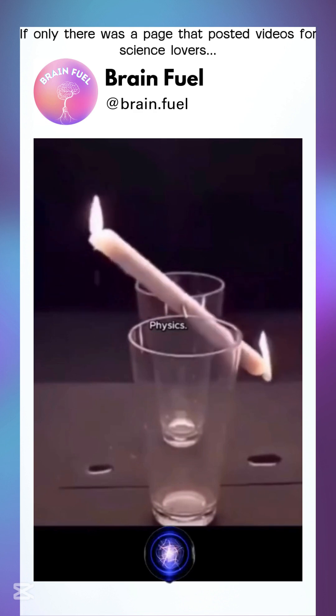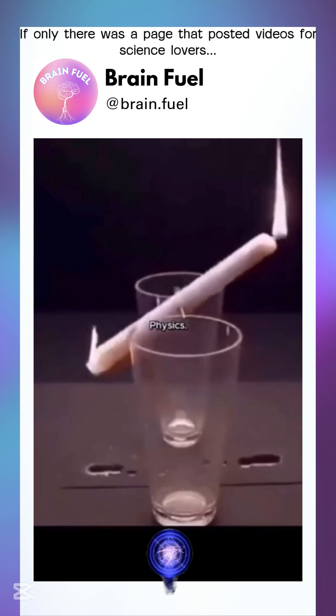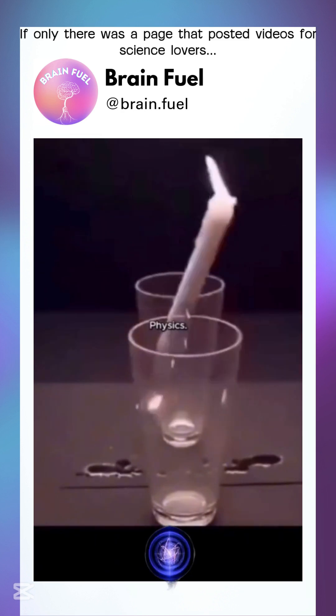The result? A bubbly, swirling science cocktail. So next time you're bored, grab some batteries, some water, and let physics put on a show. Hit subscribe for more science facts.